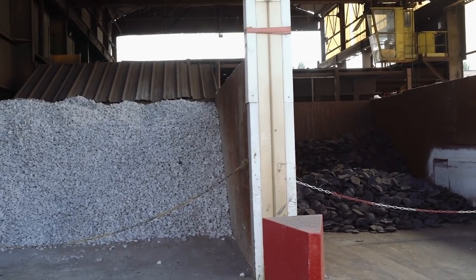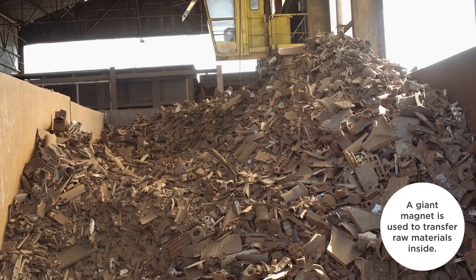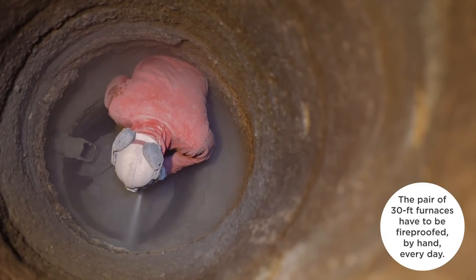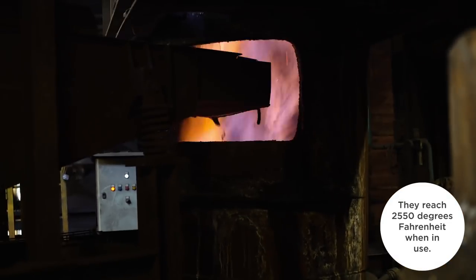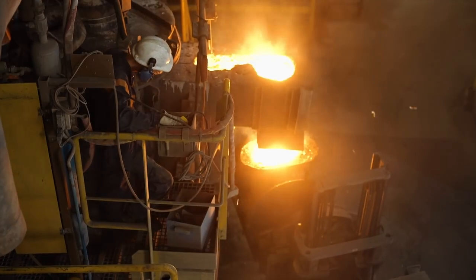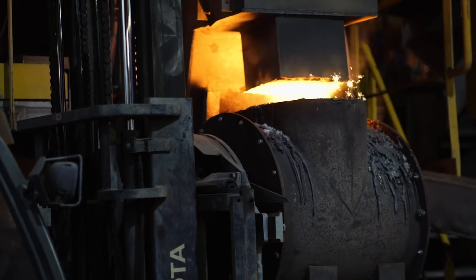The first thing that we were introduced to at the factory were these mountains of scrap metal, and these ended up being the ingredients of the pots. They take scrap metal and pig iron and limestone and essentially melt them all together like chocolate.